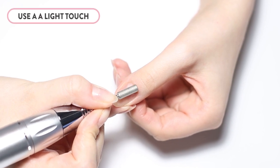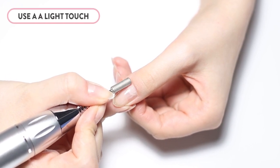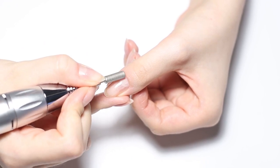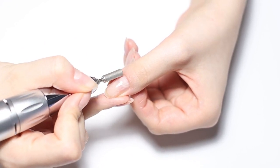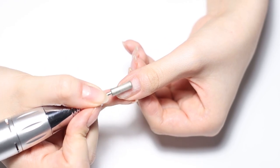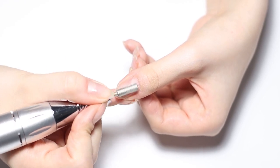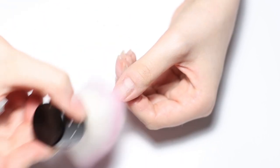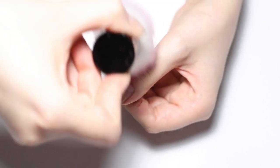You can quickly buff out the skin and non-living tissue of the cuticle area without having to use nippers. Remember, a light touch is all that's needed. By lightly going over the entire nail, you can remove the natural shine of the nail, prepping for glam powder or gel application. Your nails will last for weeks afterwards without lifting or chipping.